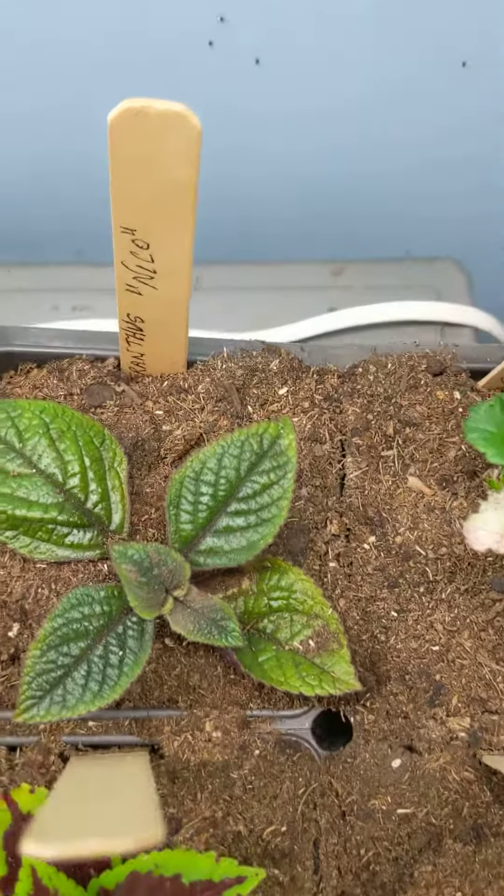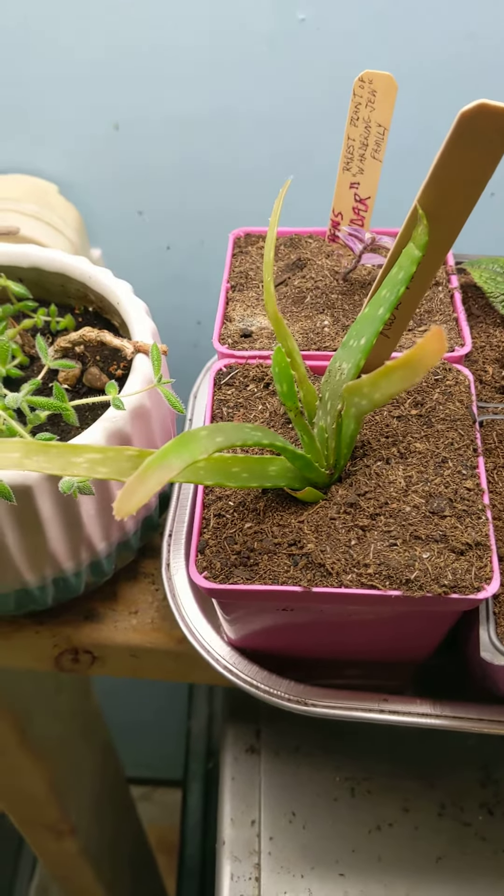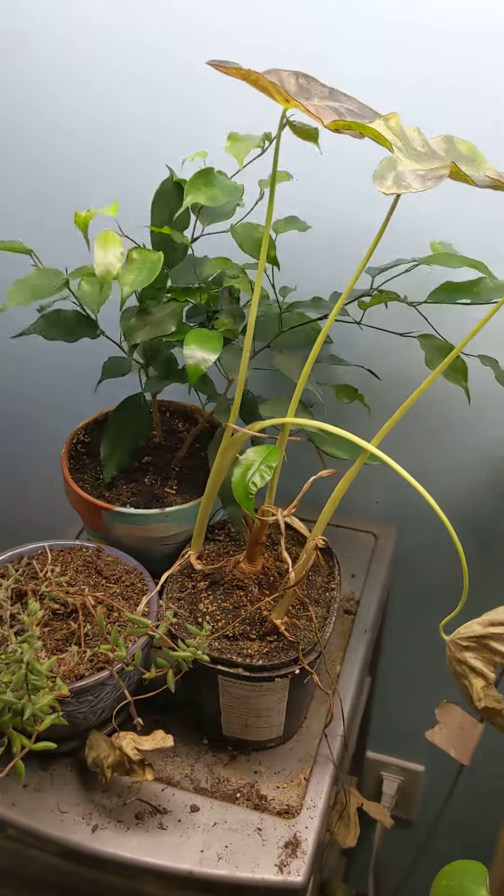That thing looks nice, and a little bit of brown happening on my aloe vera. Any thoughts? Love to hear them. Thank you.